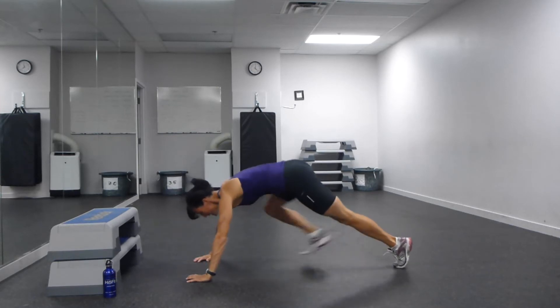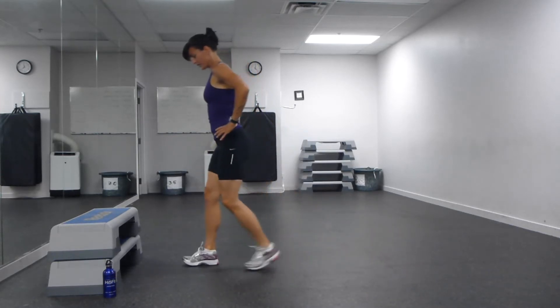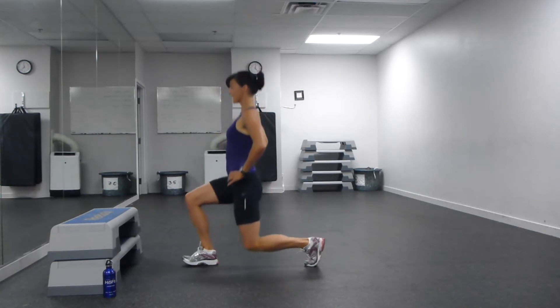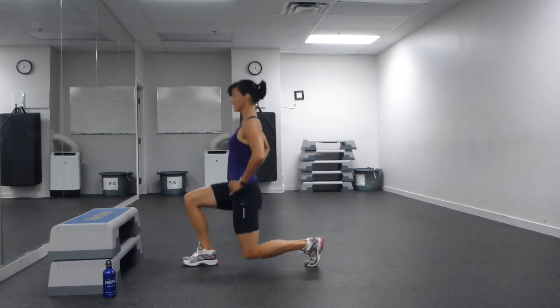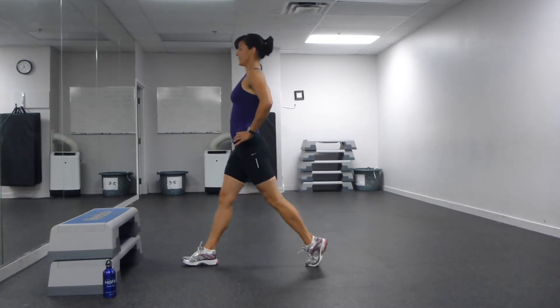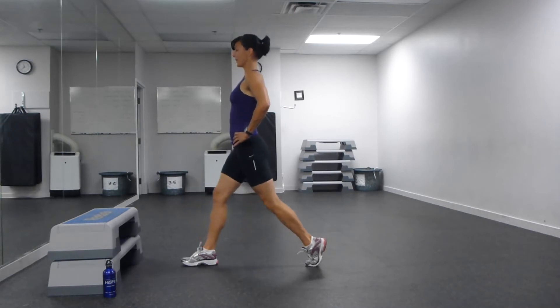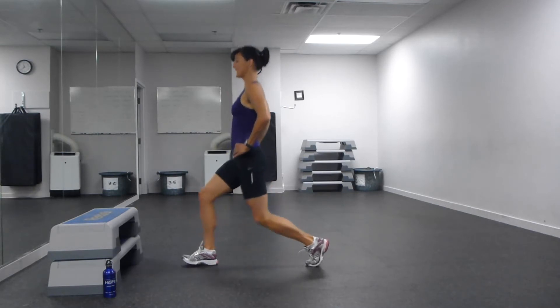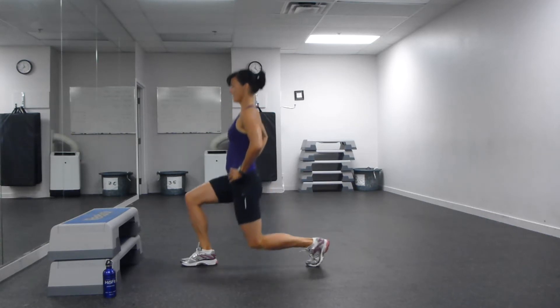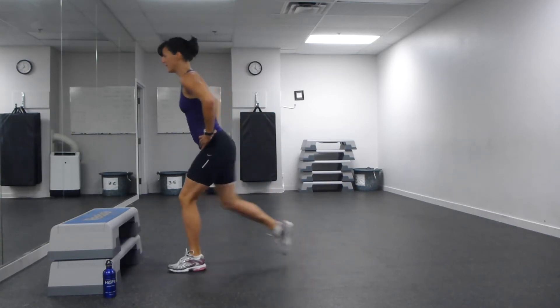And up to your feet into your stationary lunges. One foot in front of the other, keep your feet about shoulder width apart. Chest stays up nice and tall. Back knee drops straight down. Five more on that leg. Weight in your front heel. Two more. And we're going to switch legs.